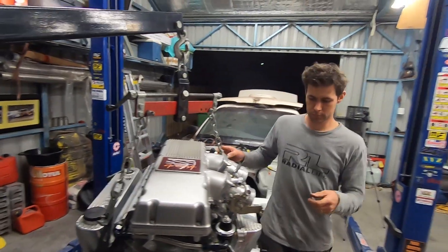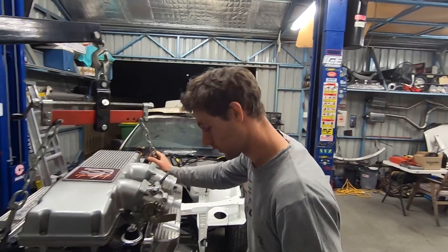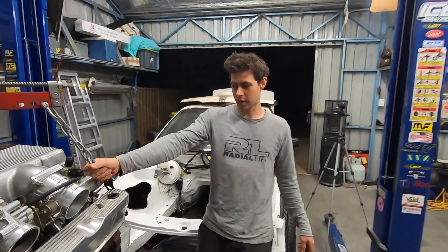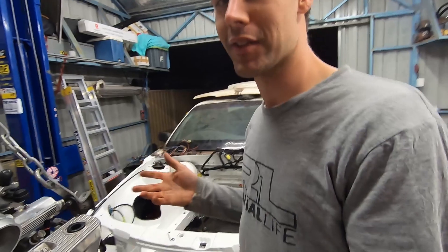Have you heard on Google these things are going for like 80 grand now? I've heard that they're a rip-off — they're way too much and you're dreaming. I can get one for cheaper, and people that have them are floggers.